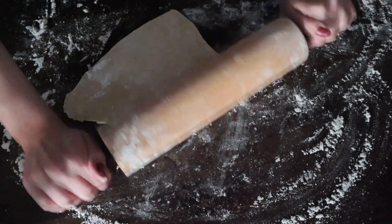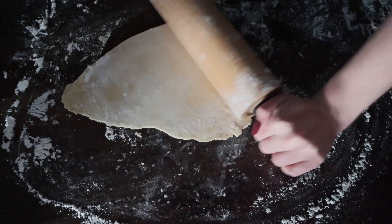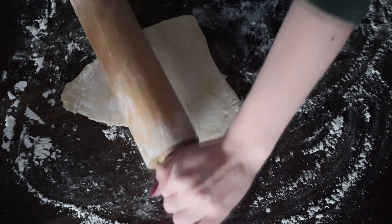After the dough sat for around 30 minutes, I divided it up into four sections and used a rolling pin to get it as thin as possible. I then went in with a pizza cutter to cut thin strips.